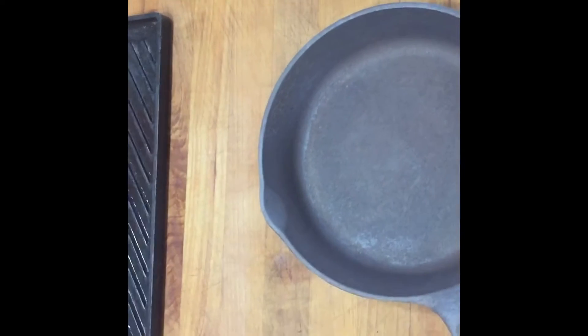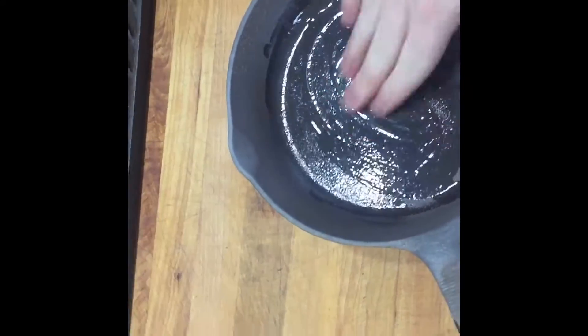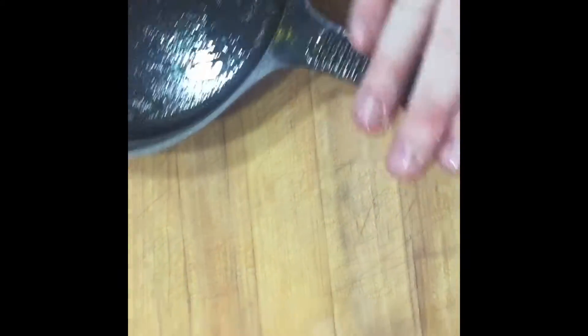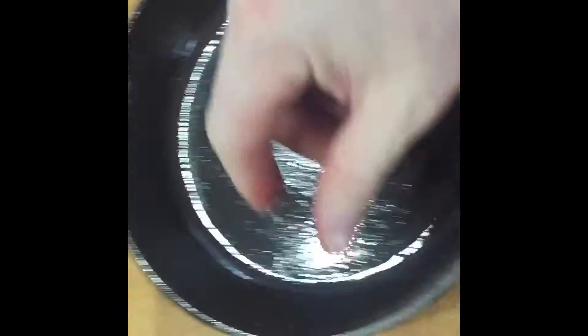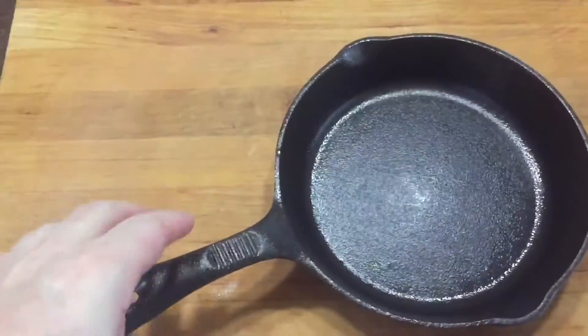I've rubbed this one down and added some olive oil worked into all the grooves, including the back side. For the next pan, we take just a little bit of olive oil — it doesn't take much at all, just a couple drops — and rub it in by hand. You want to make sure the entire metal surface is covered. Get up on the handle and down into the grooves. Get the back side as well. We just want a nice thin coat of olive oil over the entire thing.